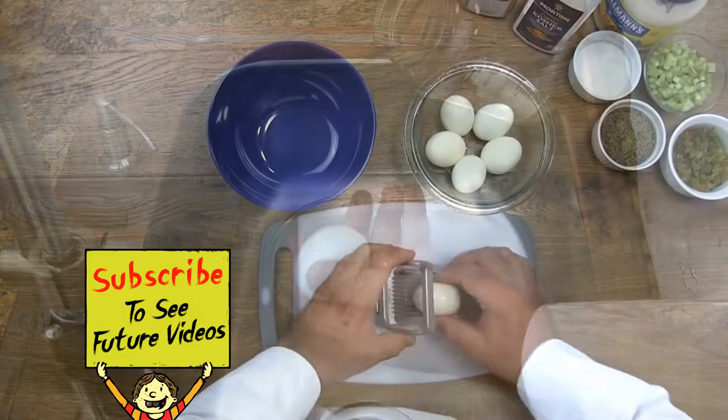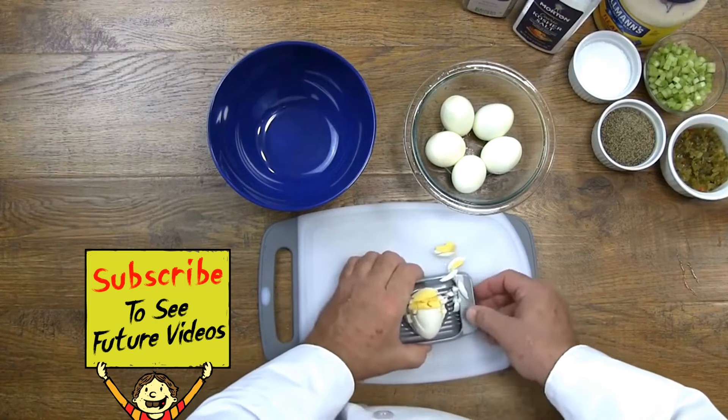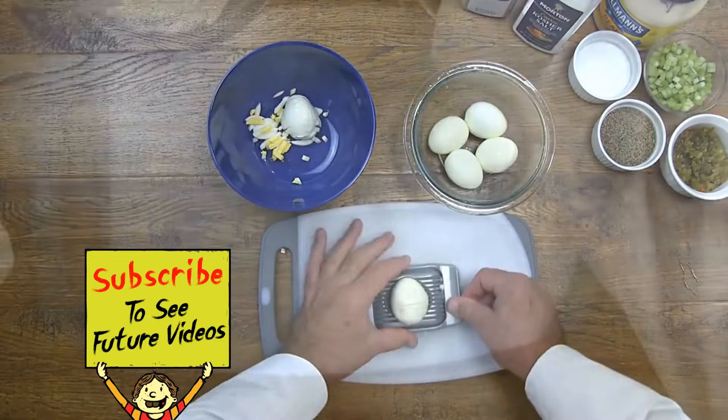When it's time to make egg salad, all you have to do is use your egg slicer. Slice the eggs like you normally would, then rotate the cut eggs 90 degrees and cut them again.